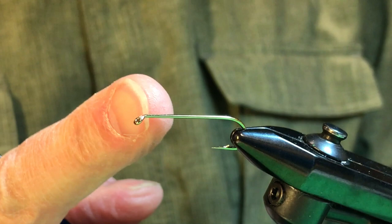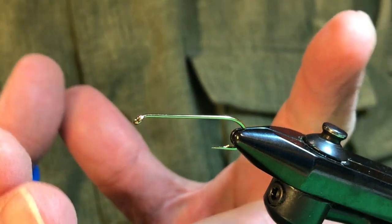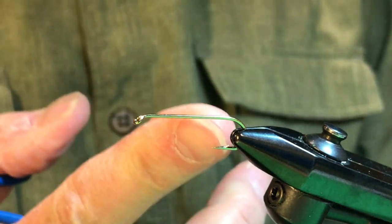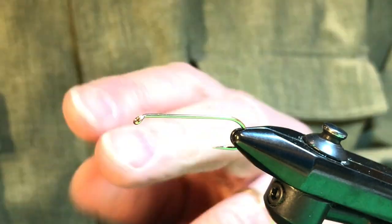We're going to be using a size 6 3x long hook. Now that's a big hook, but these are huge mayflies. Some of them measure as much as an inch and three-eighths excluding the tail, so a 6 3x actually is an average size hook for this hatch. We'll put that in the vise.